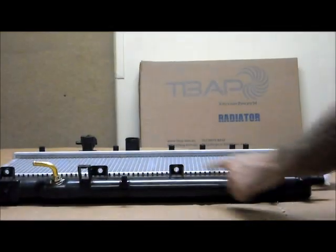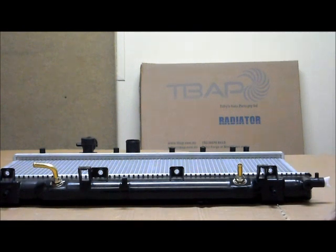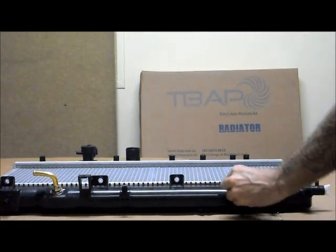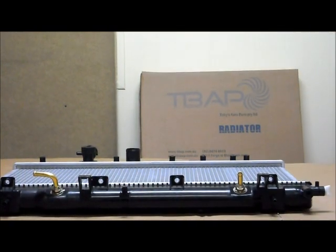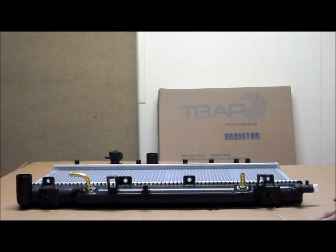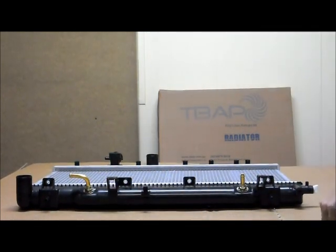While I've got it here too, you can see the automatic transmission oil cooler. This is suitable for both manual and automatic transmissions. If you have a manual transmission, these can be very easily removed and it just remains unused — it's completely safe and doesn't cause any problems whatsoever. If you've got an automatic transmission, we supply the fittings that are needed with the radiator.